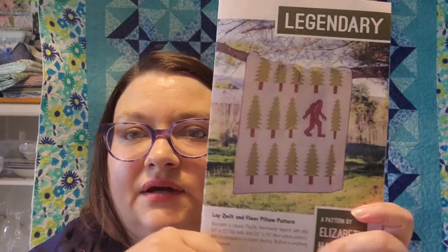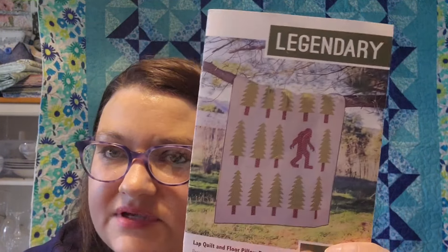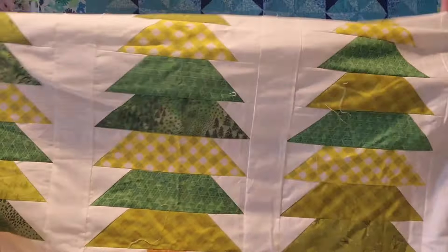The other quilt top I worked on this week was my Legendary quilt pattern from Elizabeth Hartman. My trees are all scrappy — I did not use the same fabric for each tree, they have different fabrics in them. I've started piecing those together and I've got the sashing pinned to the rows. After I finish sewing that sashing, I just have to add side, top, and bottom borders, and this will be done. There's that Sasquatch block poking out, and then one last row of trees.